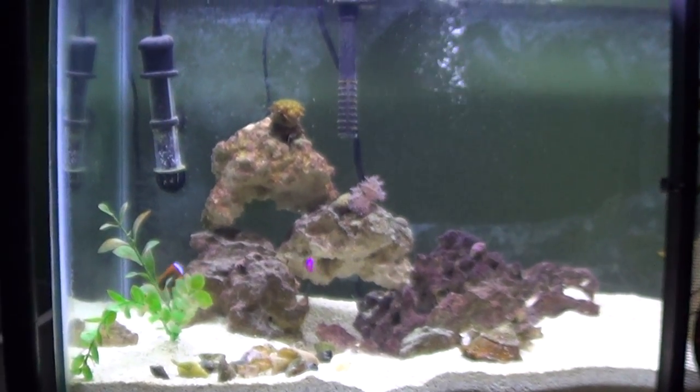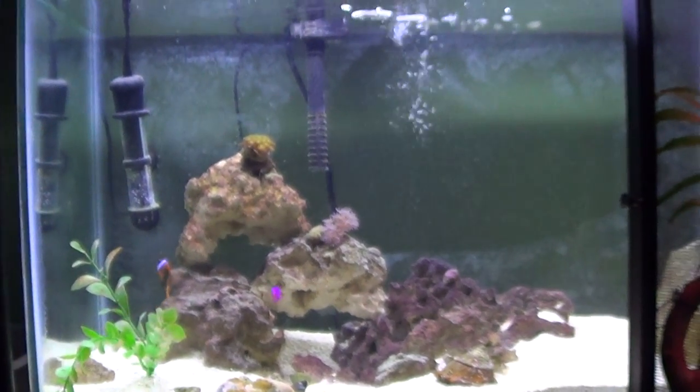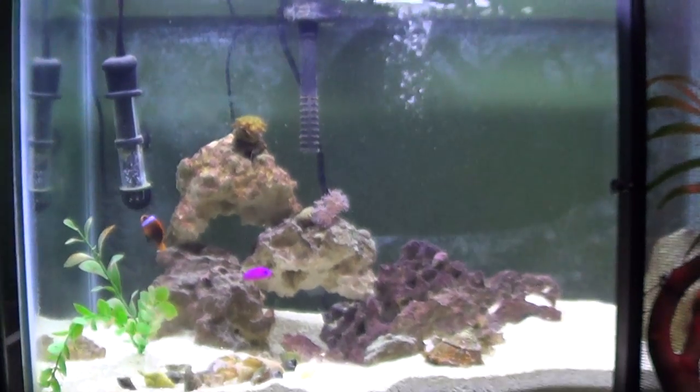Hello and thank you for joining me again. I just wanted to show you how the inner workings of a pistol shrimp's burrow work. I have my tank raised on a glass stand and so this allows you to see inside the burrow.